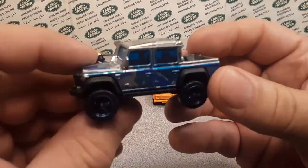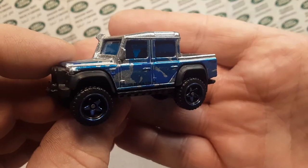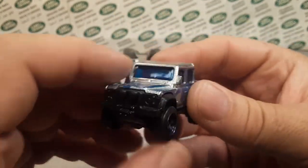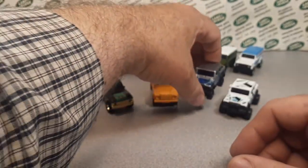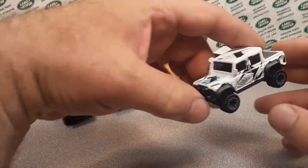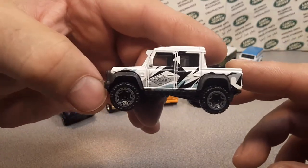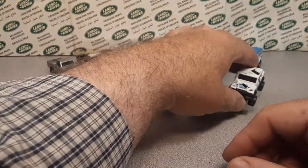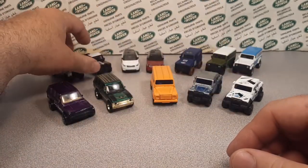Very cool. The Land Rover Defender Double Cab ran from 2018 to present day. I think this latest version came out this year or last year. Very cool.